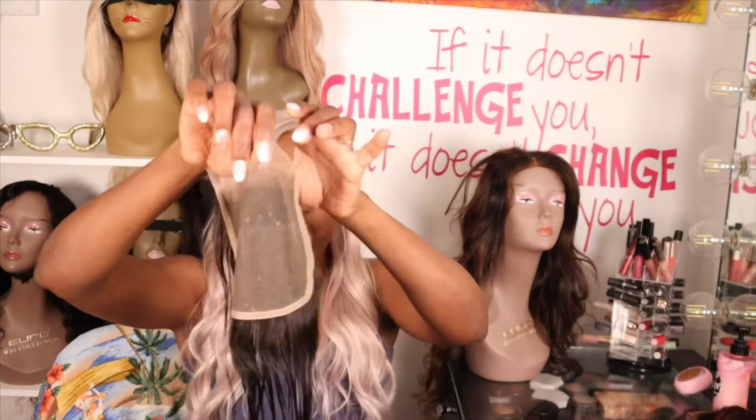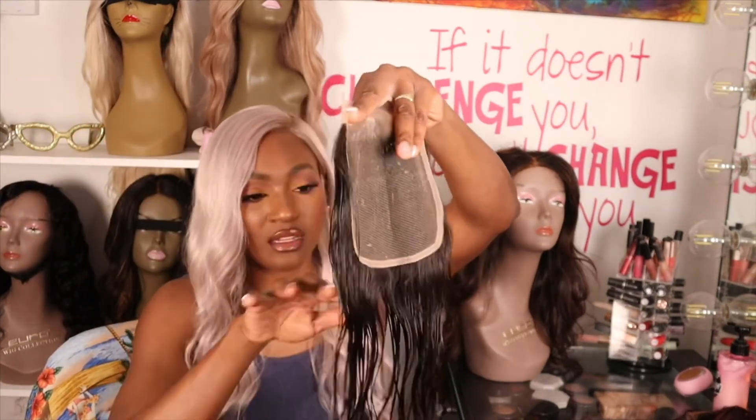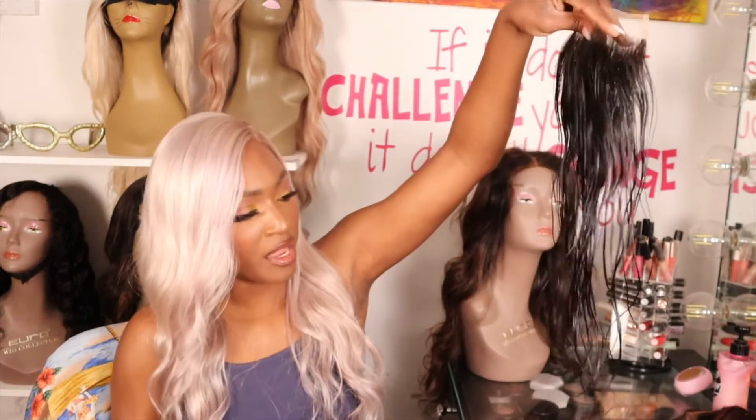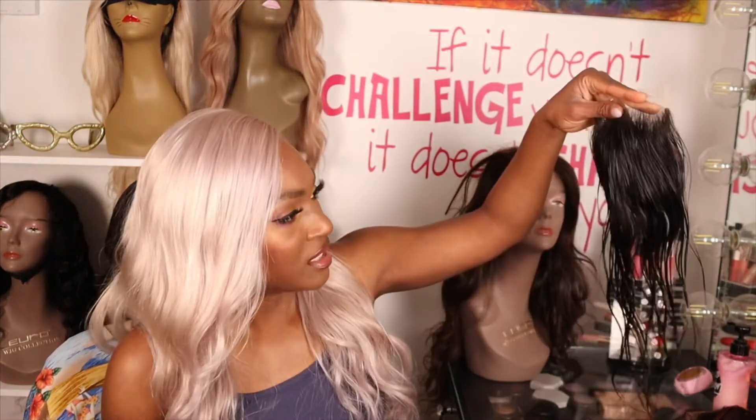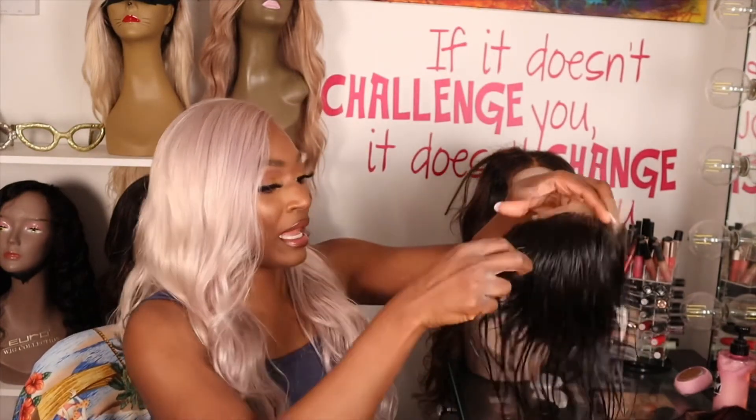I don't scrunch hair — I just let it dry in its natural curl pattern, separating it with my fingers. Yeah, this isn't the right texture. I mean, I tried to give it the benefit of the doubt, but I've had that experience with another hair company where I thought it was just a looser texture, did my hair half-up half-down, and there was a drastic difference. This is giving me Indian straight, not Indian wavy.